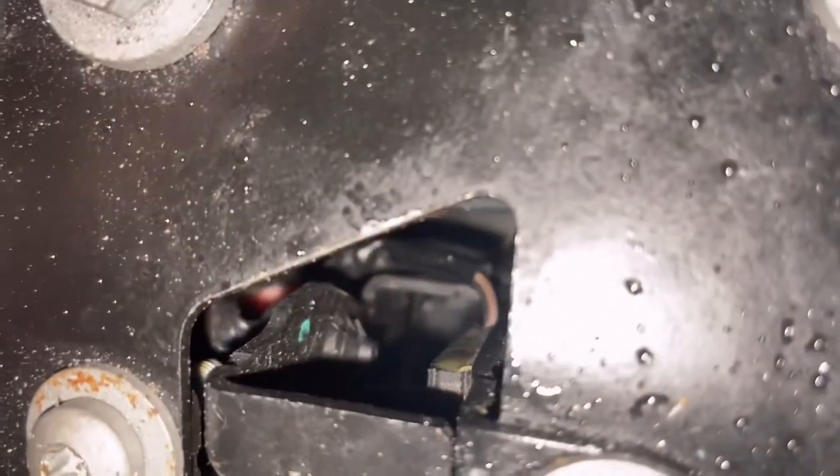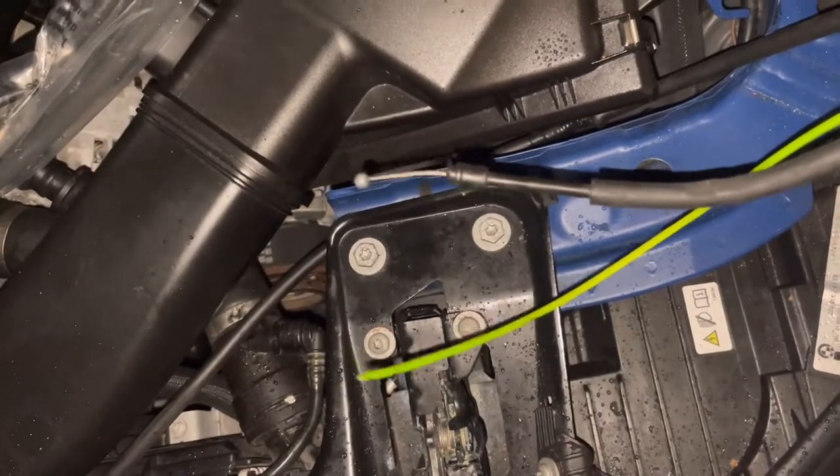Now just pull — push it all the way up and then it should come out. I'm gonna pull back, pull the wire back, it should come out. Should look like that — that's how it looks.